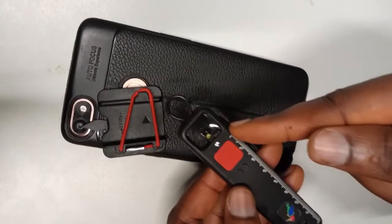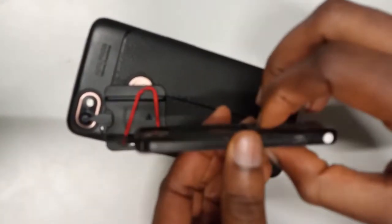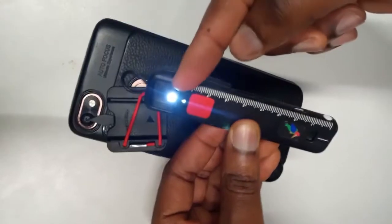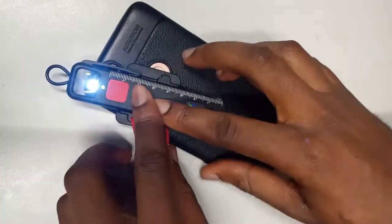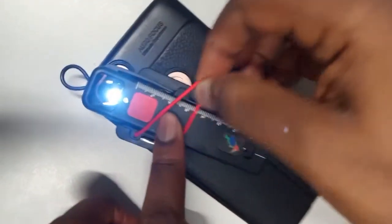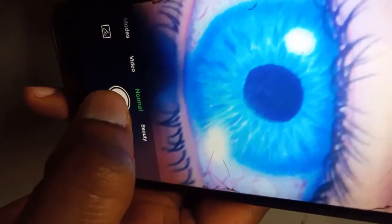For anterior segment imaging, we make use of the magnifier portion. We click the power switch four times to get the dimmest magnifier light — one, two, three, four — and it takes us to this light. You place it this way: this part will be on top, and this portion will touch here. So we loosen this, place it, and drag until here touches here. Till it touches, like this. Then you clip to hold it. So you can get a magnified view of the anterior segment by going directly to your phone camera.